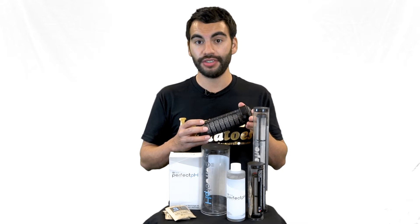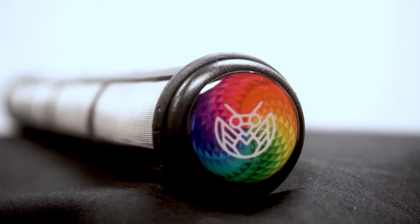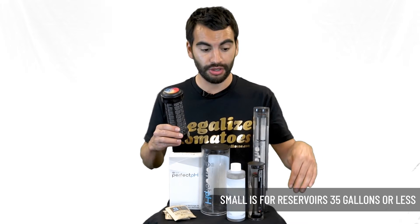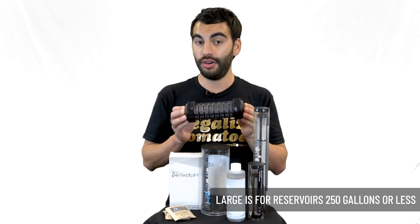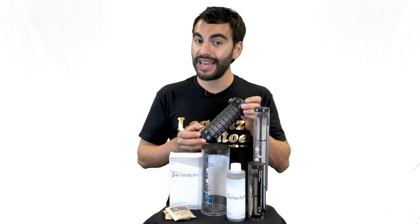The idea was how do you automate that without requiring a lot of effort. They have a few different sizes: this little one is for 35-gallon reservoirs and lower, this one is for 100-gallon reservoirs and lower, and this one is for 250-gallon reservoirs and lower. Each lasts about two to three months.